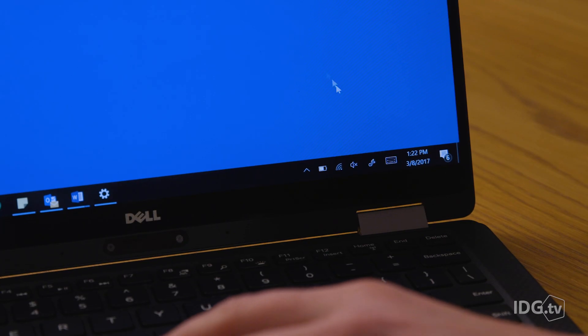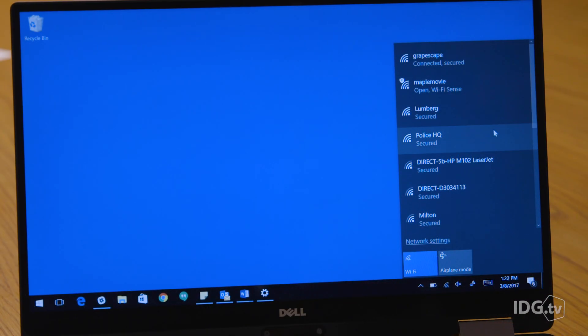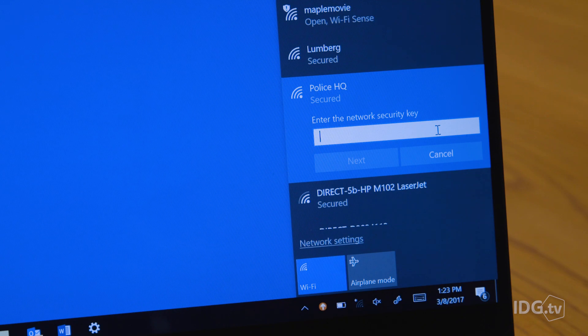Now that you have a password, it's time to decide how you want to connect to the Wi-Fi hotspot. You can use Wi-Fi, Bluetooth, or USB. Connecting to your hotspot through Wi-Fi is probably the easiest and most familiar route. Navigate to the Wi-Fi settings on the device you want to connect — in this case a notebook — and look for your network SSID. Tap on the network and enter your password to connect.